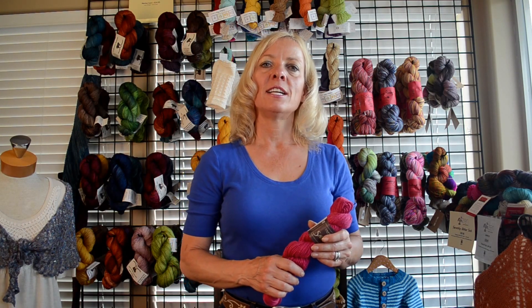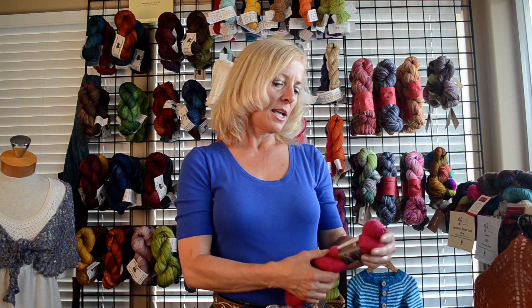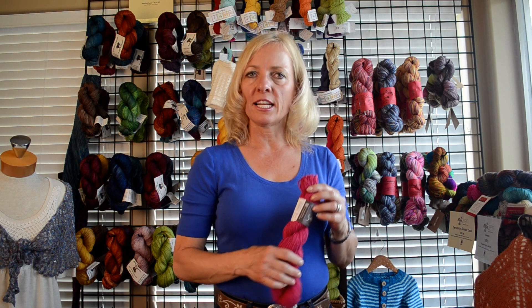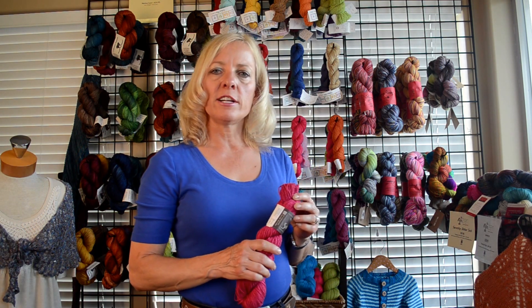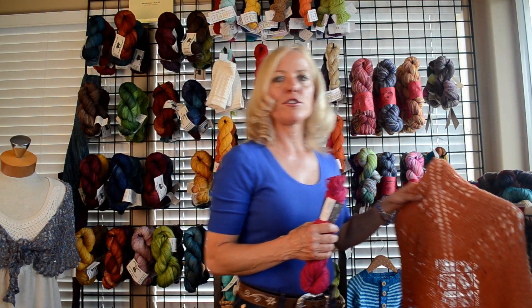Callie here at Alpaca Direct to talk about Savannah. It's from the Queensland collection and this product is made in Italy. It is a great yarn — it doesn't split or peel and it makes beautiful products for your summertime wear.